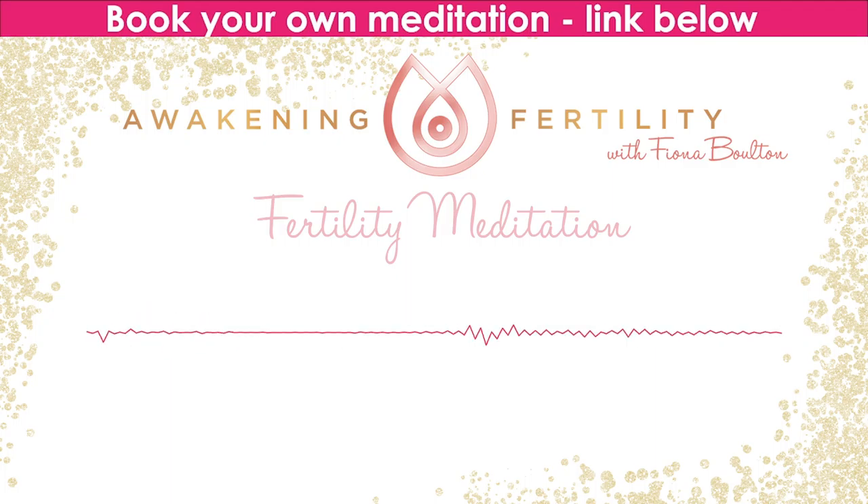Where it becomes a little more quiet — there are no future thoughts, no past thoughts. You're becoming present. Command in your mind: I disconnect now. You are disconnecting from all thoughts and feelings that take you away from the here and now moment.